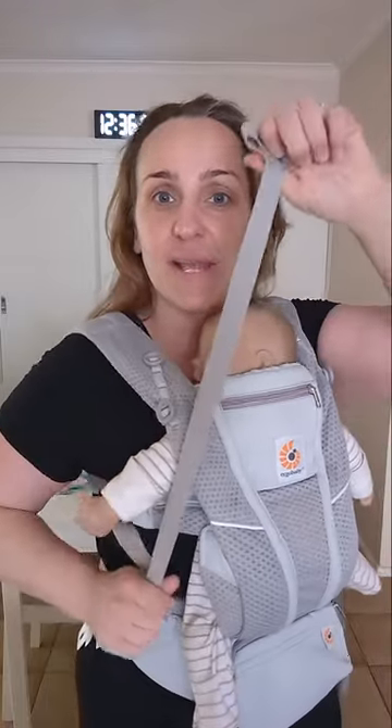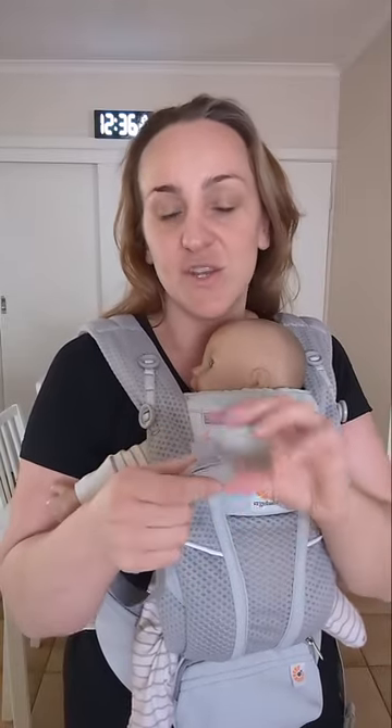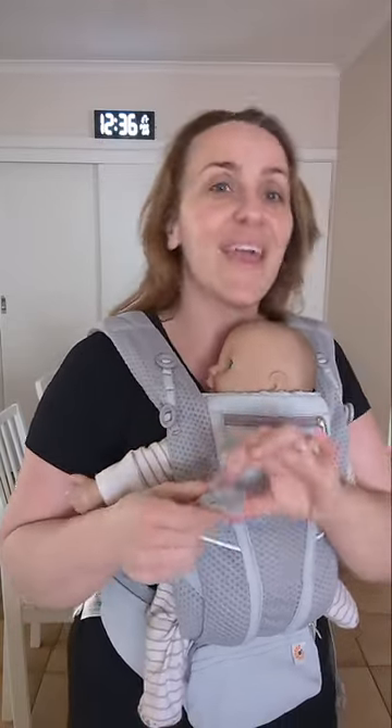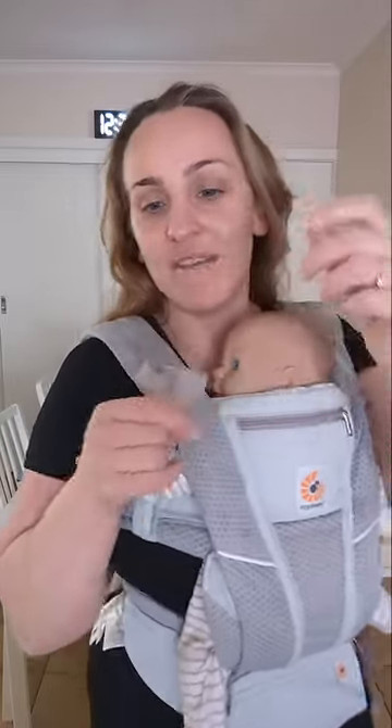I did explain this in another video but I'm going to go through it again — what to do with the big long loose strappy bits. What you can do is take out the excess, so when you're loosening it you want to work out how loose you need it to get it on, and then wherever that amount is you can actually just wind them up.